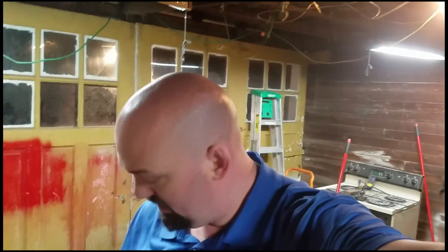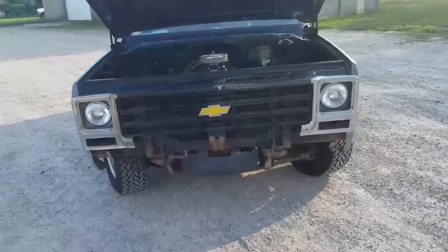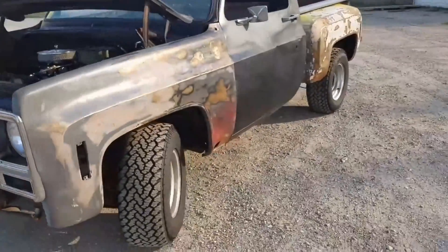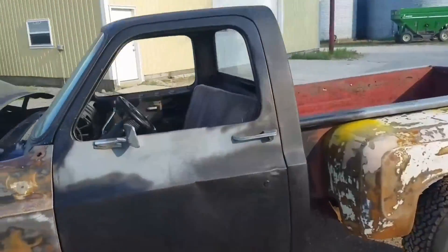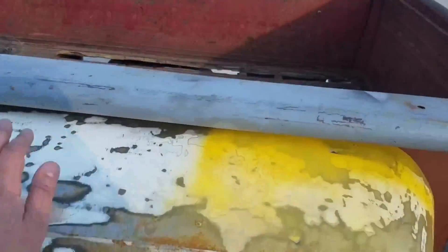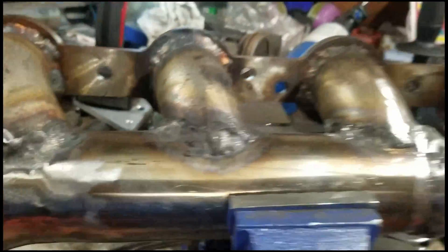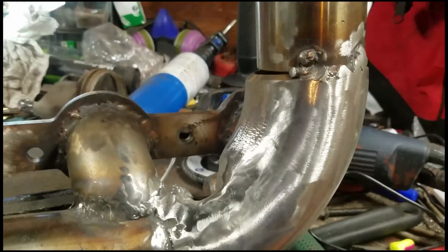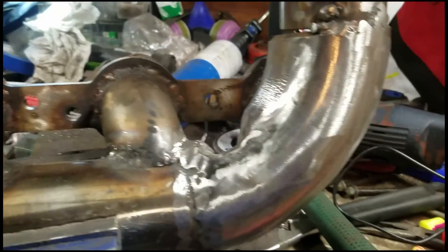What's up ladies and gentlemen, this is JR the driveway engineer. Let me show you guys the progress on the log manifold. I'm pretty damn proud of this, which is why I went ahead and filmed this on my telephone instead of with my GoPro.